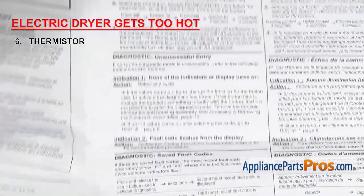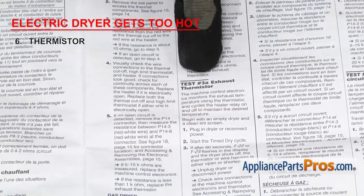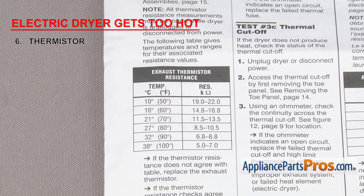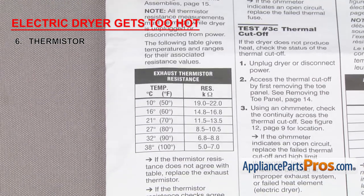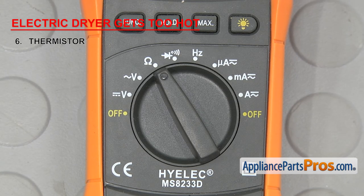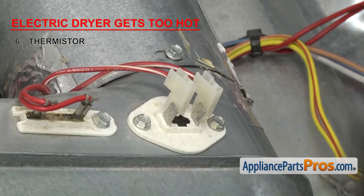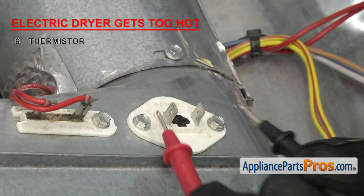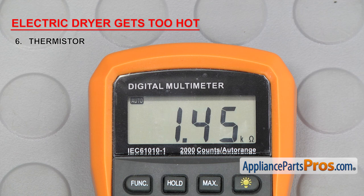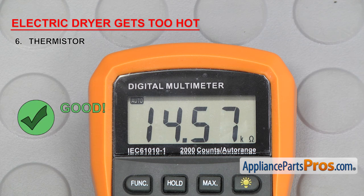To test it, you'll have to find the tech sheet and see if there's a diagnostic mode on your dryer that you can test it in. If not, you'll have to look at the tech sheet and find the temperature and ohm reading chart. We're going to keep our meter on the ohm setting. Remove the wires and touch a probe to each terminal. Remember, based on your room temperature, the number can be off a little one way or another, but if it's completely off or you don't get a reading at all, you'll need to replace it.